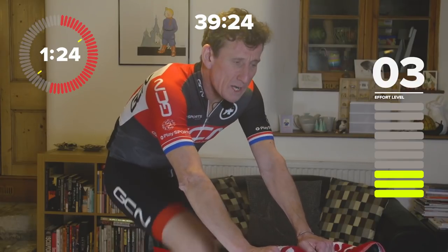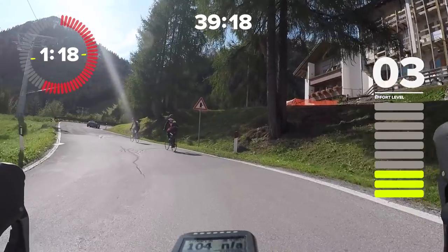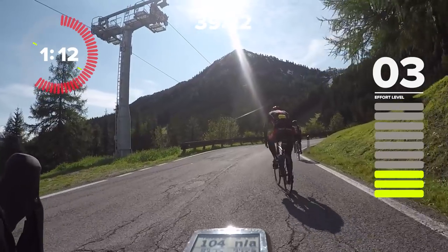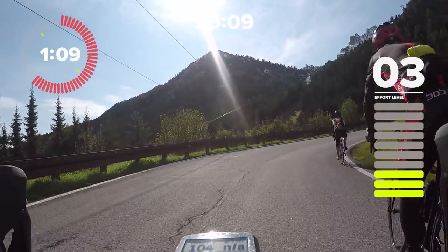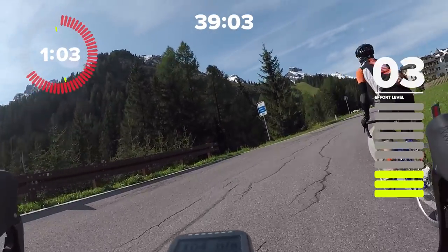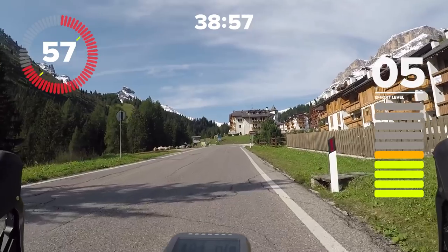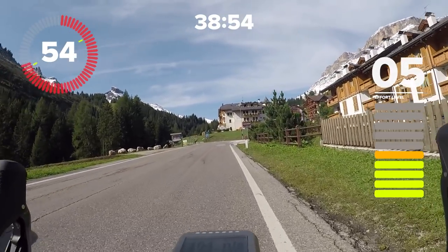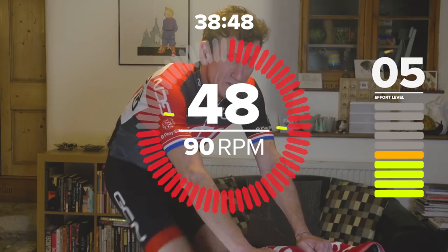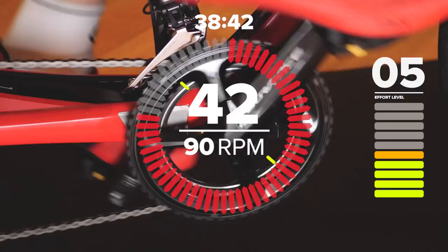Then we do the first of our intervals — basically flat out, a 10 out of 10 effort for 30 seconds, but at a low cadence of around 70 RPM. The rest of this session is all at 90 RPM or thereabouts. Following that first 30-second interval, come straight back down to sweet spot — not a lot of time to recover at all. Then from sweet spot, back down to tempo for three minutes, back up to sweet spot for three minutes — that's the pyramid. Then we hit another 30-second flat-out sprint, and we continue until the fourth and final interval.